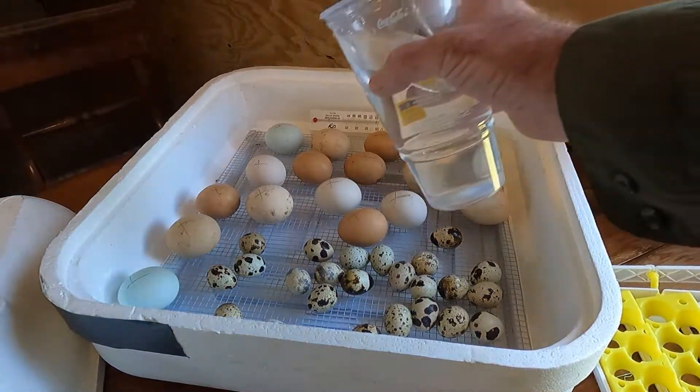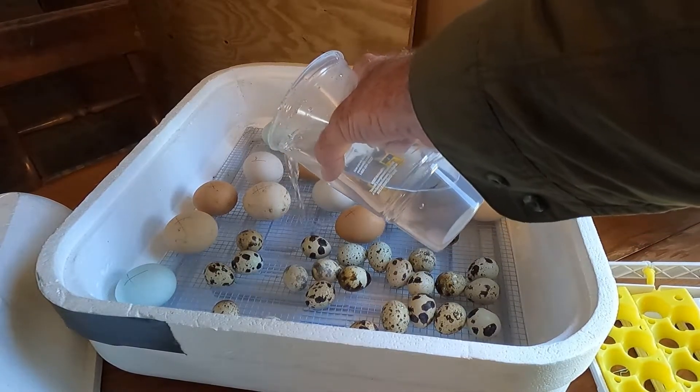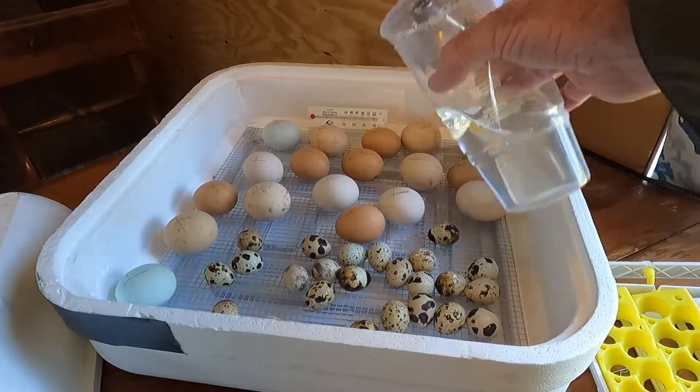It's important to have enough water in here at the end of this stage to help the guys hatch out. One thing I failed to mention: you don't want to add cold water to your incubator. You can warm the water up — hot tap water will work. A little bit on the warm side ain't gonna hurt it.